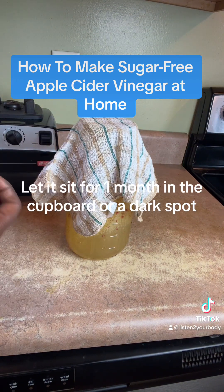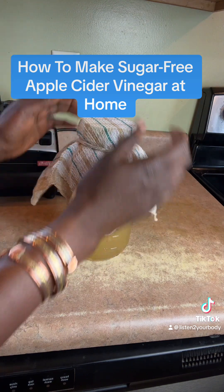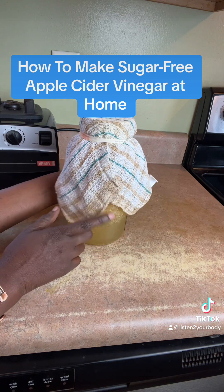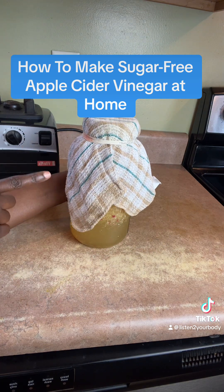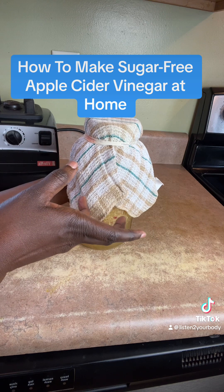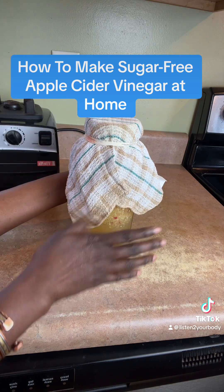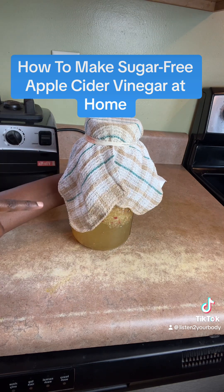Next you're going to get a cheesecloth or a dish towel, put it over the container, and let it sit for one month in a dark place. Make sure no fruit flies get in. I didn't use any sugar because these are Fuji apples, which are very sweet. The green apples I used before have less sugar, so I had to add sugar. You need sugar for fermentation, so there you have it — your own sugar-free apple cider vinegar. It's very easy. See you next time.